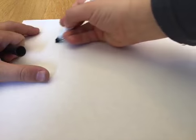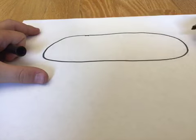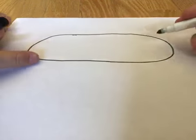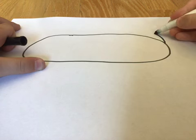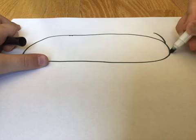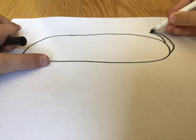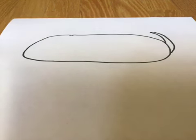First, make an oval in the middle of your paper. And then make a little dash like that. Make another dash from wide to small and connect it when it gets too thin. So that's the tail. This is the body. So now the feet. This is all what I do.